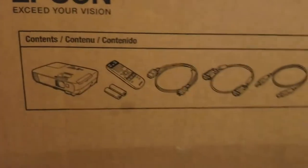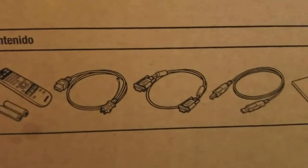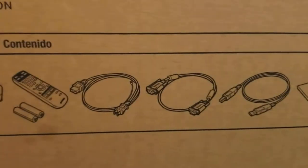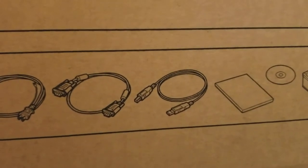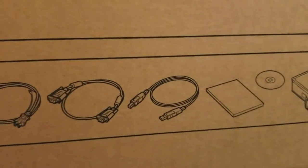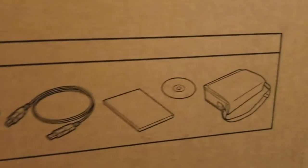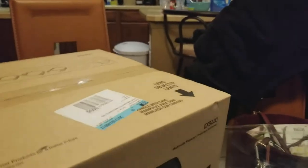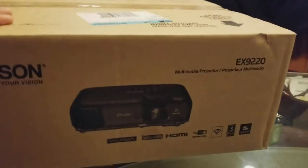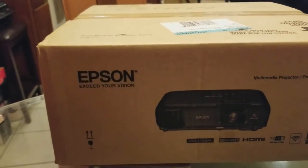The projector comes with a remote and two batteries. It includes a DVI connector, a power connector, a USB connector, a CD with manuals, and it also brings a carry case for portable use.